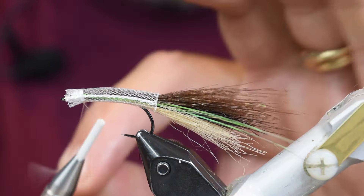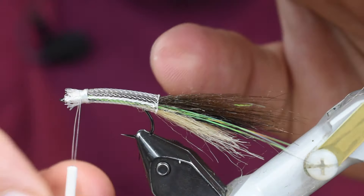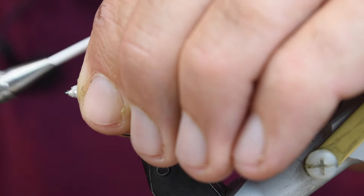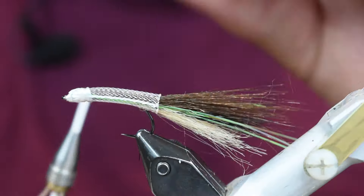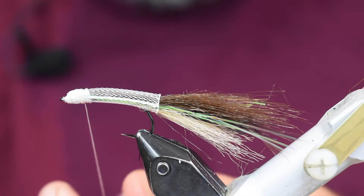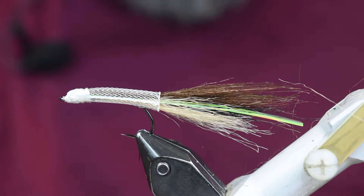Now we're going to tie this down on that hook - just make a couple soft wraps, wrap that thread into place, lock it there and pull tight. Cut my tag off to get it out of the way, then wrap and make a head, trying to wrap all those fibers down. Don't crowd that eye. Once I get that wrapped off nice I'll whip finish it. You can come in with a marker and put a little bit of black or brown on top just to match the rest of the body, but it's not going to make much of a difference.